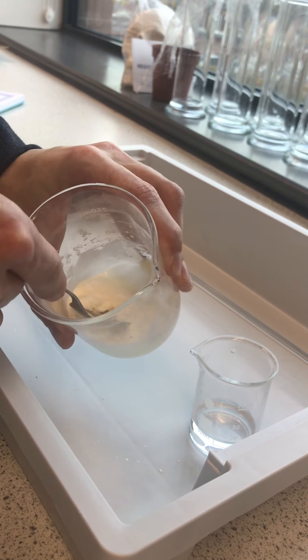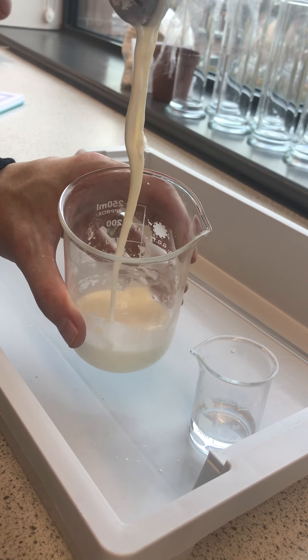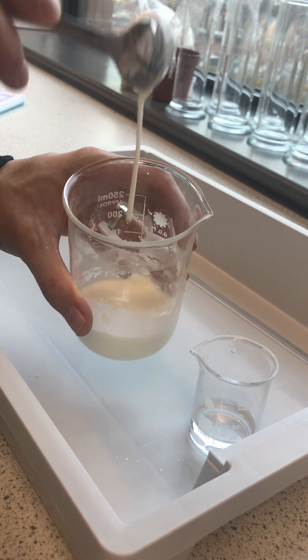But if we move quickly we can actually break it like a solid, and you can see that in terms of how it falls off the spoon it doesn't really act very much like a liquid at all.